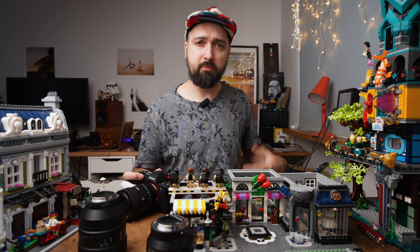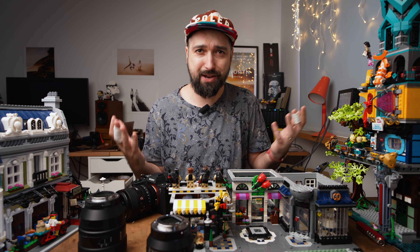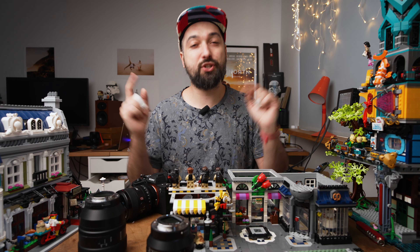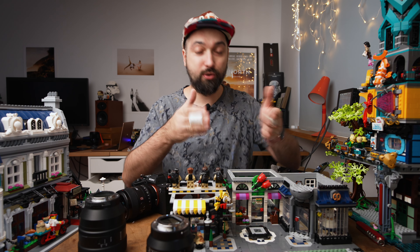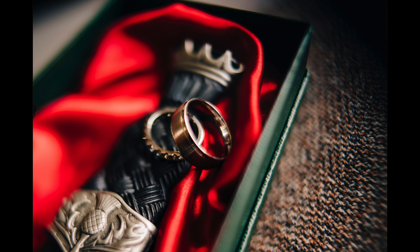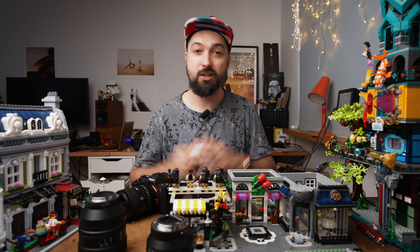So you grab your bag to find your macro lens, but then you realize you don't have any macro lenses because you're a wedding photographer, not a macro photography photographer. But in this video I'm gonna show you how to get even closer to your subject and take actual macro shots with your regular lenses — 24G master, 35G master, 50G master. So let's just do it.